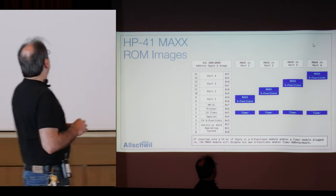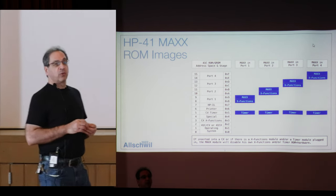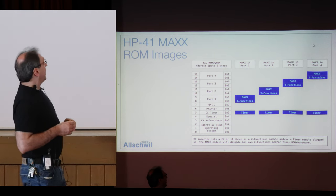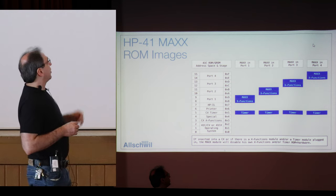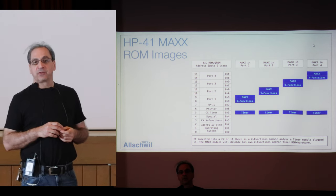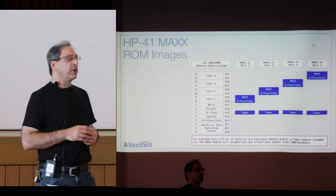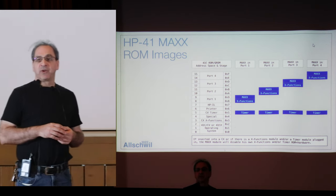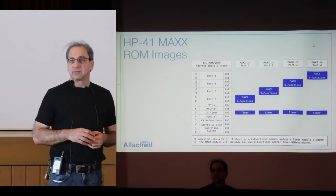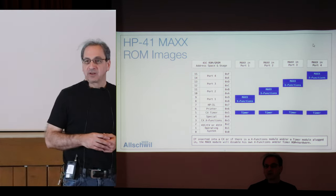When you add the module, depending on which port you add it to, it's going to add the timer in page five. It adds X function and the MAX module ROM into the higher page of the port it's been inserted to. If you have a CX, the time and X function are already there — it will not add them. But if you have a C or a CV, it's going to add those. The MAX module is always added; it provides the functions that allow you to use the module's functionality.